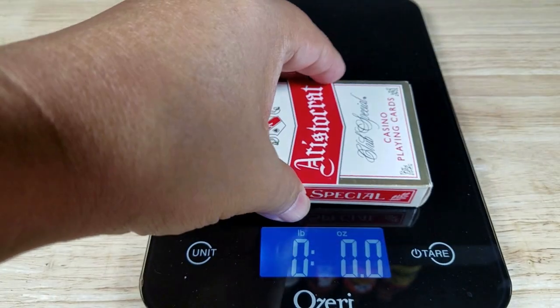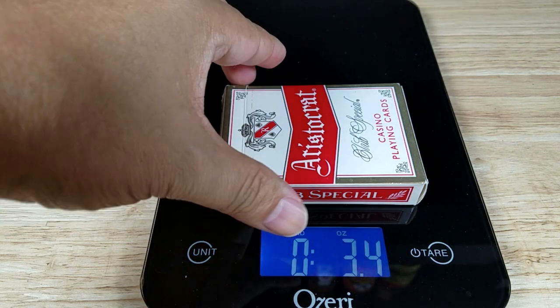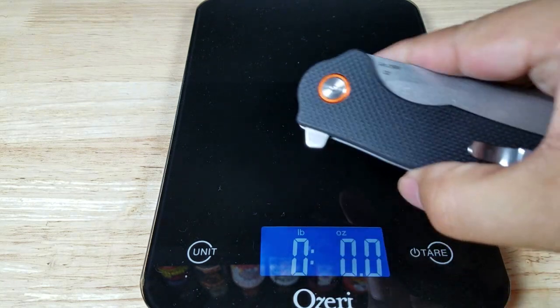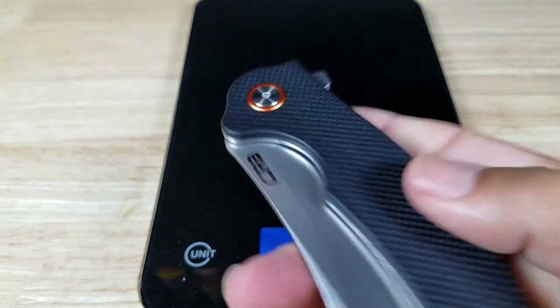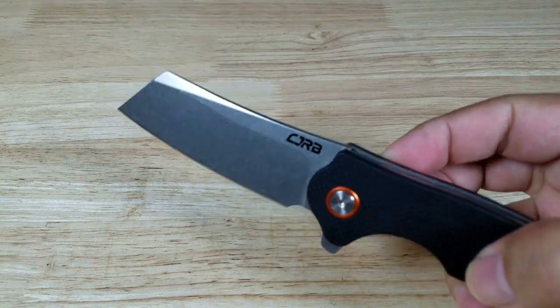Here's a deck of cards for weight reference — that's going to be weighing right around 3.4 ounces, which is a really nice weight for an EDC blade. This knife feels heavier — and yes, 5.2 ounces. So it's not in the six-ounce range, but it definitely has some weight to it.